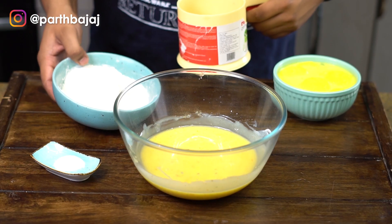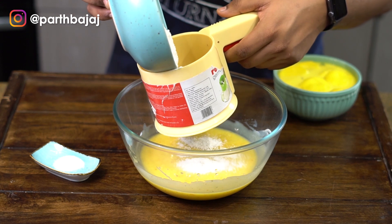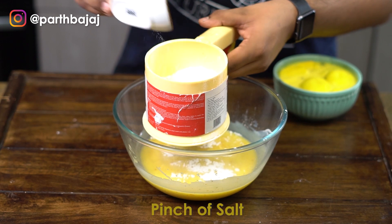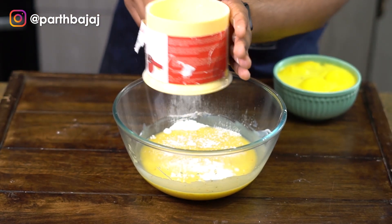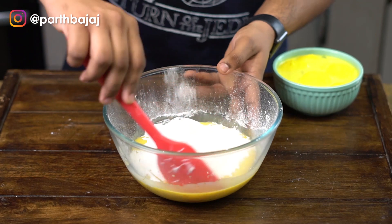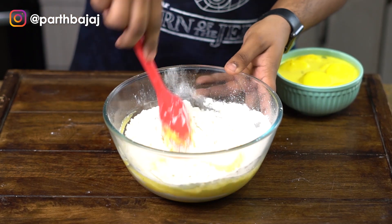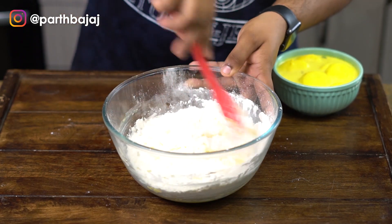Now it's time for our dry ingredients. I am going to add my maida or all-purpose flour into a sifter, and now let's add our salt. Salt is an extremely important ingredient when it comes to desserts and baking in general. Using a spatula I am going to gently fold the batter together until all of the flour is combined. Make sure to not over-mix your cake batter at any cost.